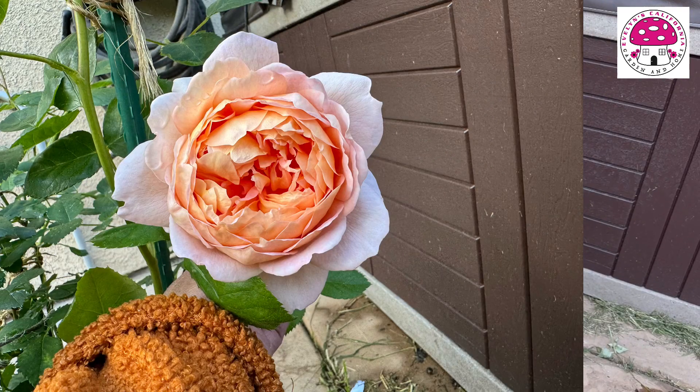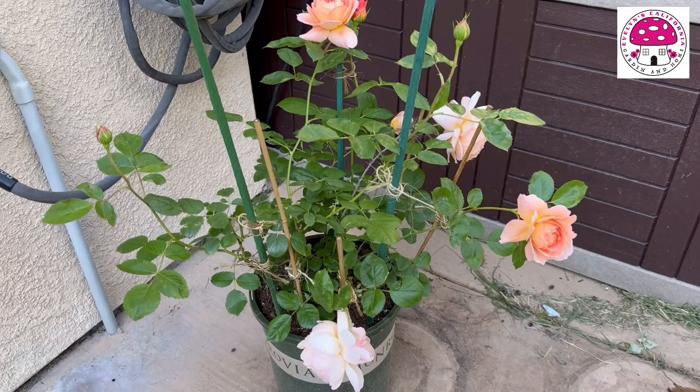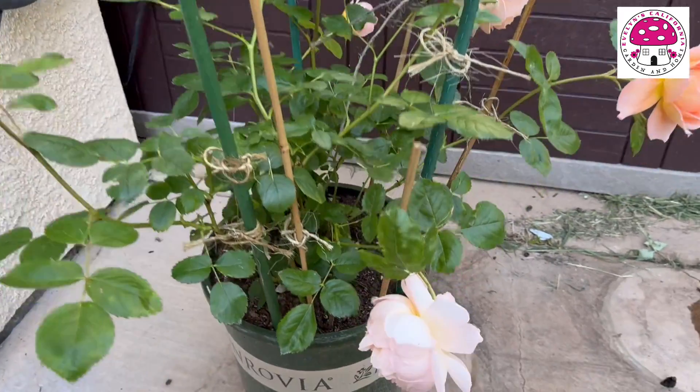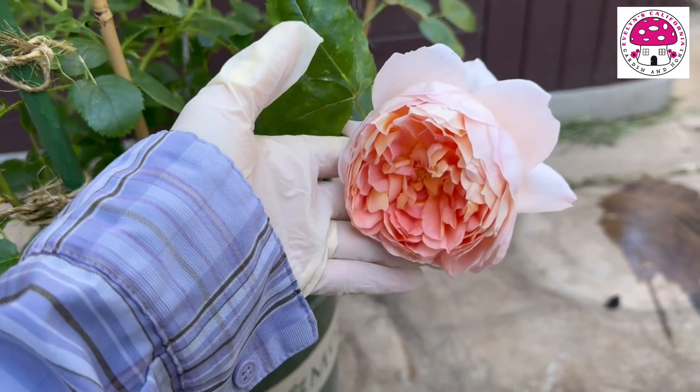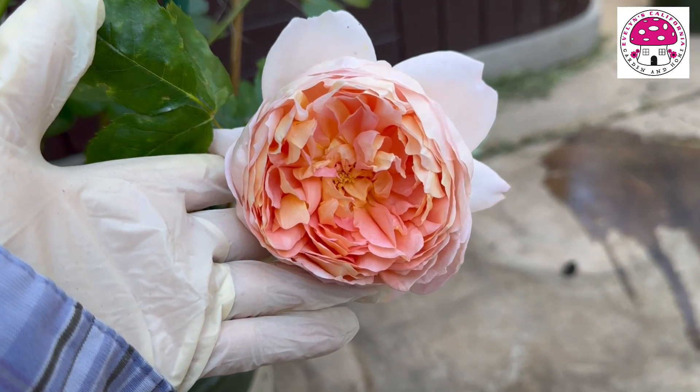This is the first flush of Carding Mel, which is also a David Austin Rose. This one is also an own root rose — I purchased it from Earlham Roses as well. Look how beautiful those flowers are.